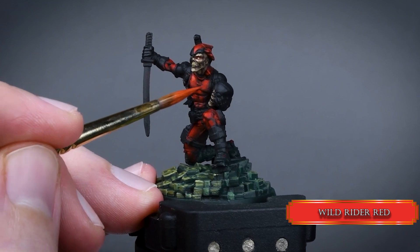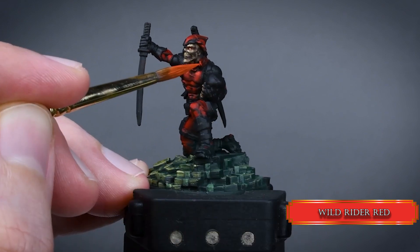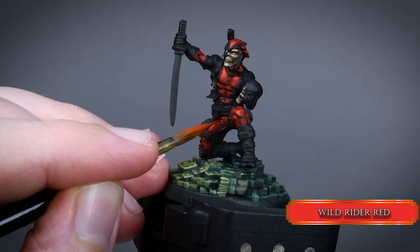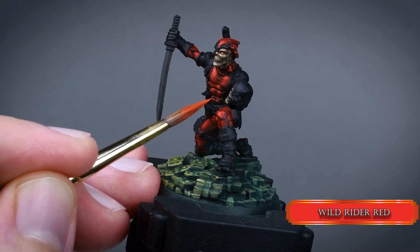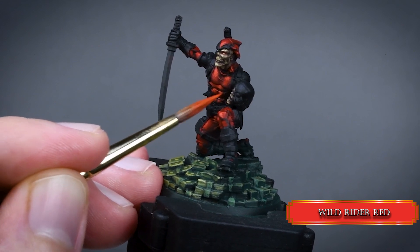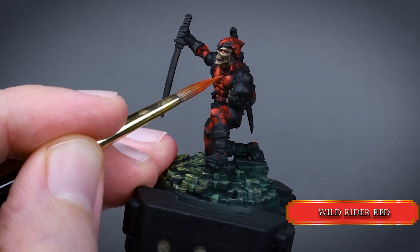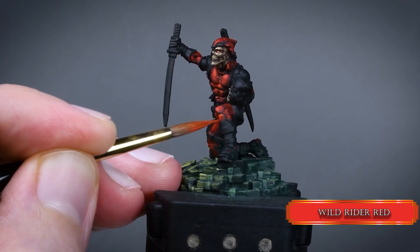If you are not familiar with stippling, you basically create tiny dots around the area you'd like to blend. It's hard on your brush's tip so don't use your fancy sable brushes — use some cheaper brushes with a good tip. This also creates a bit of texture and makes blending the colors much easier. Use everything in your tool belt to make silky smooth blends. Not everything needs to be smooth — it's nice to have some contrast in texture, but this suit looks nicer with smooth gradients.